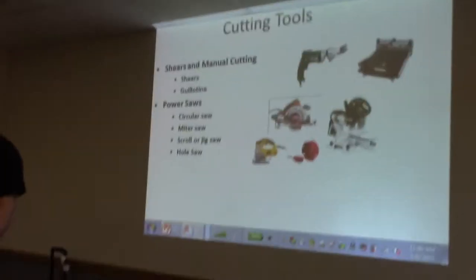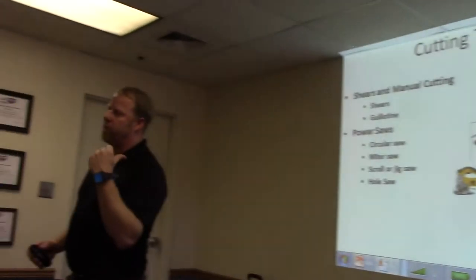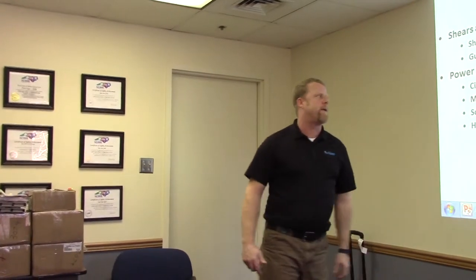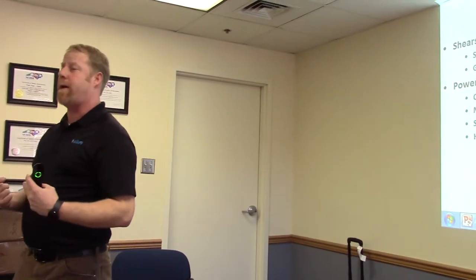We went over the fiber cement shearer and the guillotine. With the guillotine or chop saw, you're still going to need a circular saw to rip and notch. So most commonly you're going to see a circular saw with a fiber cement blade on it. This is a rigid saw that has a carbide fiber cement blade on it. It works pretty well for cutting one piece at a time.